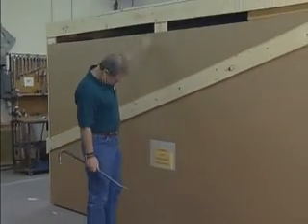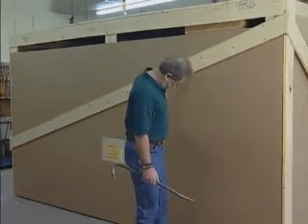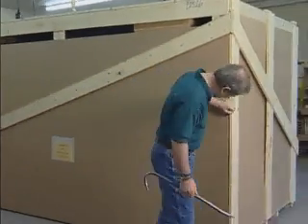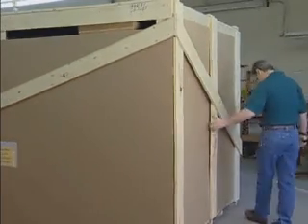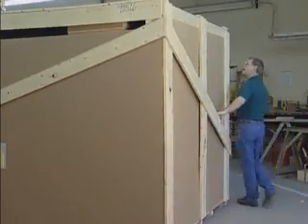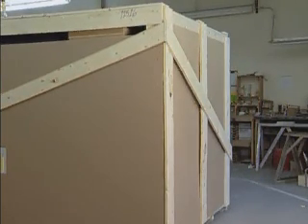Immediately after unloading your Oliver, inspect the crate for carrier damage. If crate scarring or damage is evident, check thoroughly for machine damage. If damage is evident, a claim should be filed with the freight carrier. This is your responsibility and not Oliver Manufacturing's.